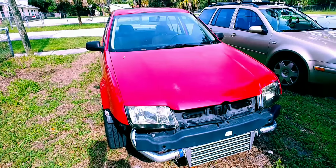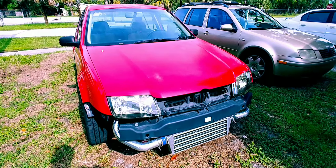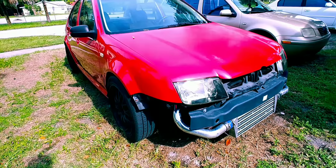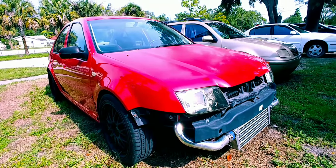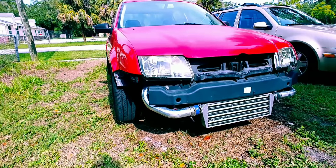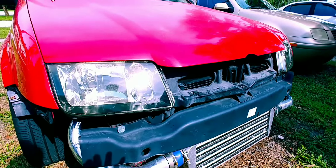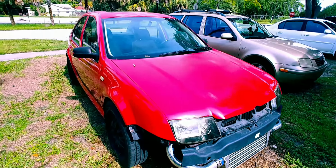What's going on guys, just want to do an update on the project Jetta here. Got it together for the most part — as you can see I got the front mount intercooler on there, put on new headlight lenses.